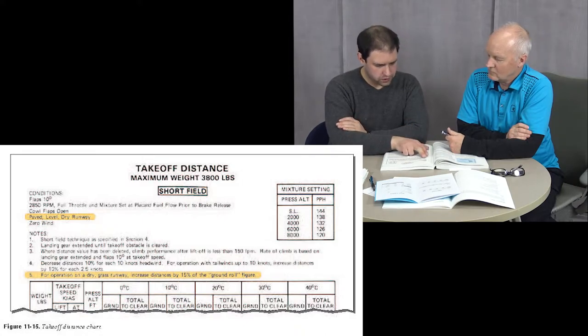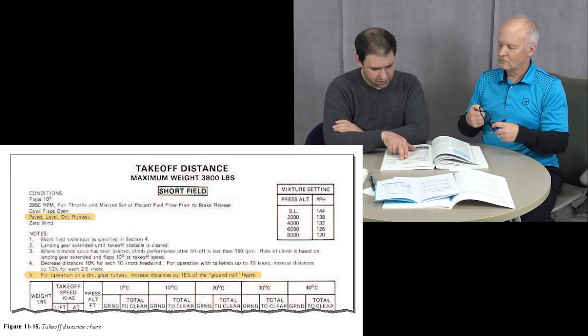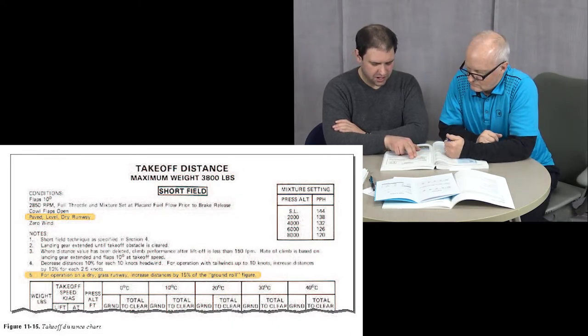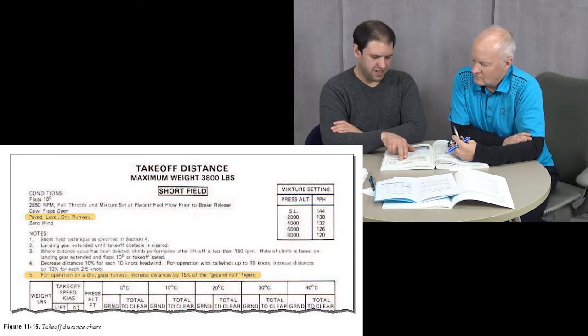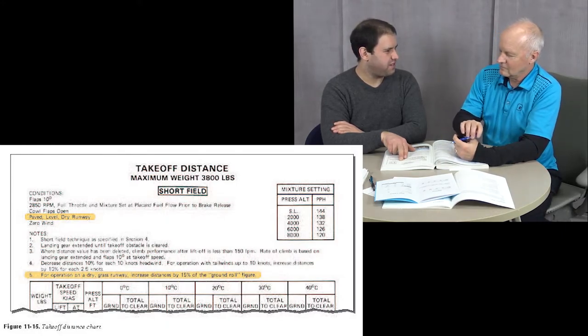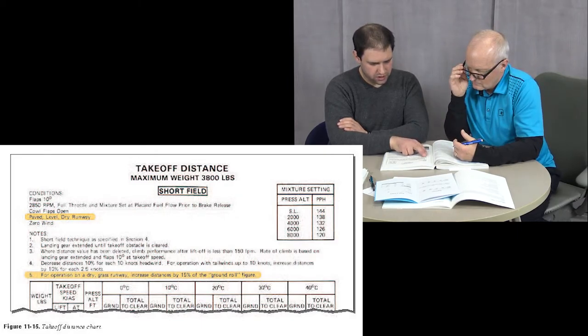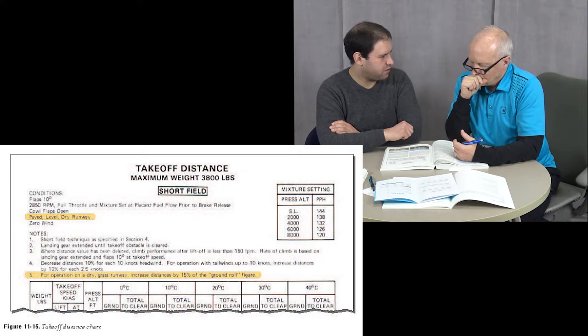Some notes from the Cessna manual: short field technique is specified in Section 4. Landing gear remains extended until the takeoff obstacle is cleared — this is likely a Cessna 182 RG with retractable landing gear. Where a distance value has been deleted, climb performance after liftoff is less than 150 feet per minute. Rate of climb is based on landing gear extended, flaps 10, at takeoff speed.